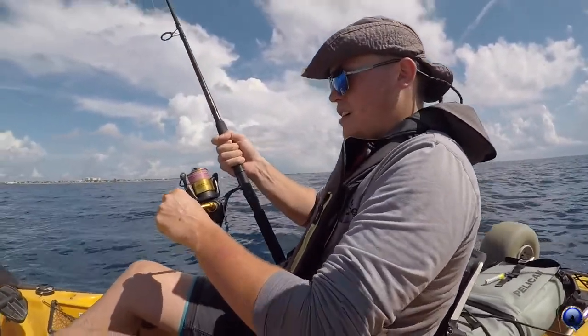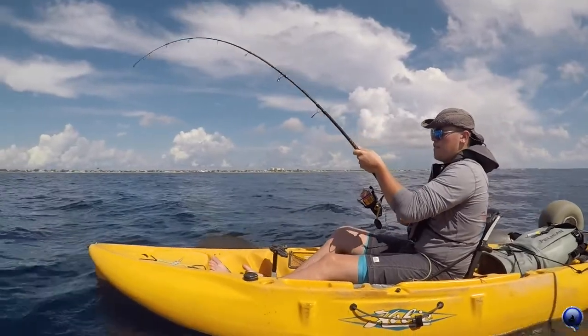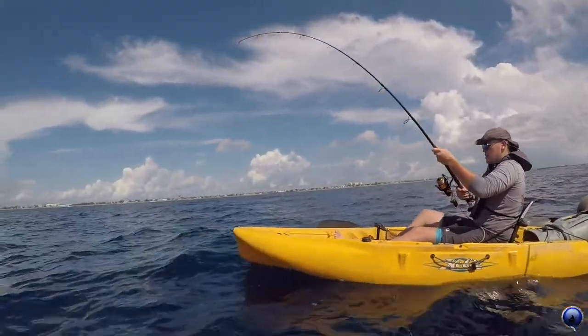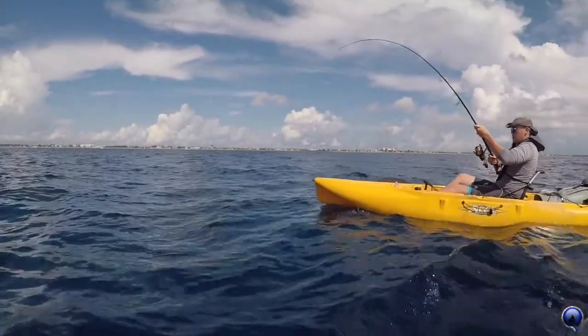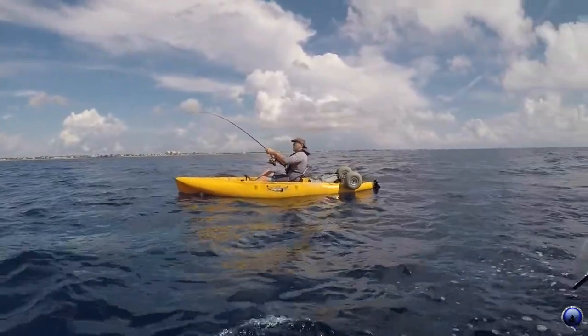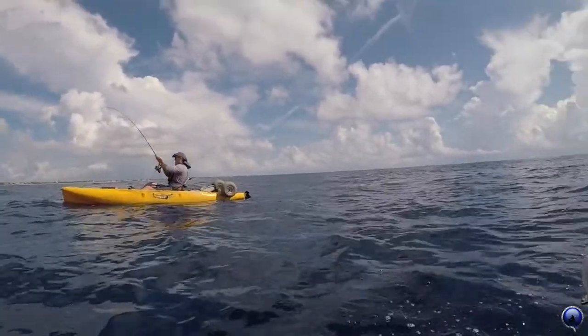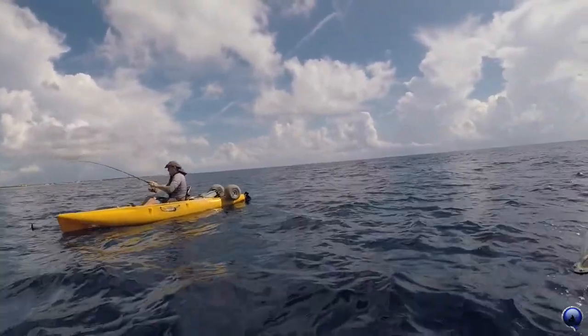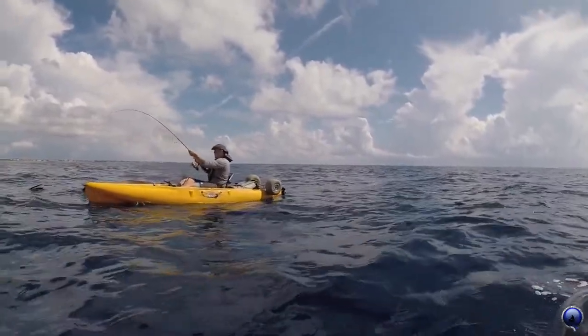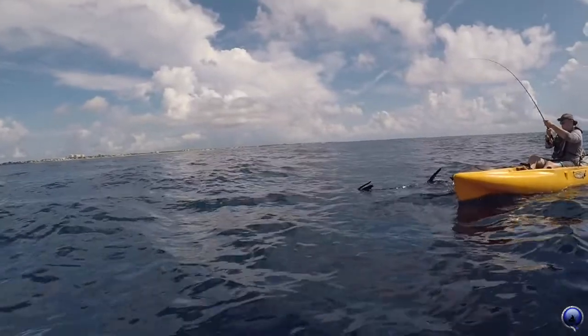Nice — knees fully extended, one leg fully extended. You still might get another jump here. Slowly pull up, reel down — slowly pull up, reel down. You want to leave about six feet off there. Keep going because that leader's fifteen feet — you're gonna do a couple more pumps. Might do another jump here — hold on, nice knees, slow.